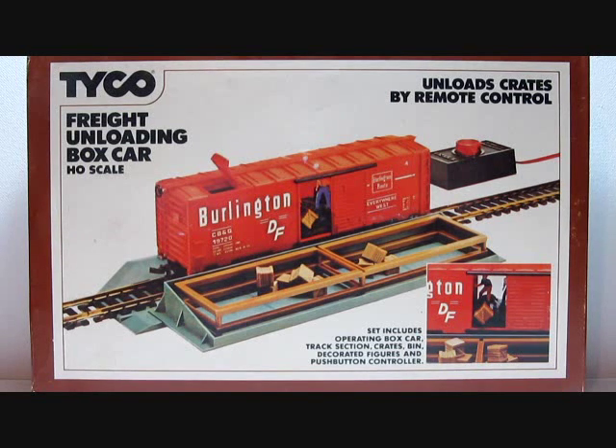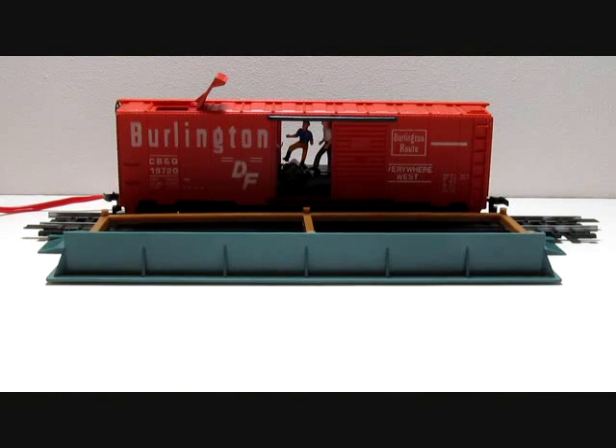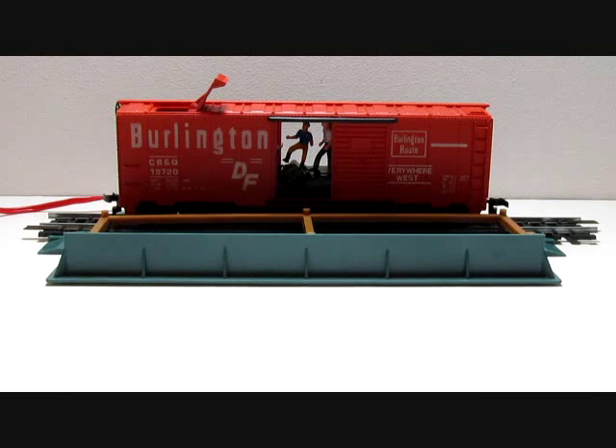Tyco number 930 Unloading Boxcar, introduced in 1971 and last cataloged in 1980. This electric operating set consists of a 40-foot boxcar specially modified with an operating hatch on the roof to load crates that drop to a chute and a figure that kicks them out. The boxcar is Chinese red for the CB&Q Burlington Route, and this was the only car that came in this series — no other ones were done.